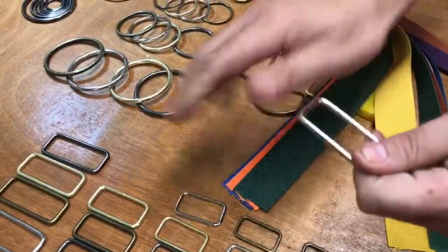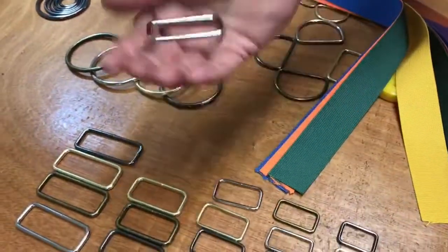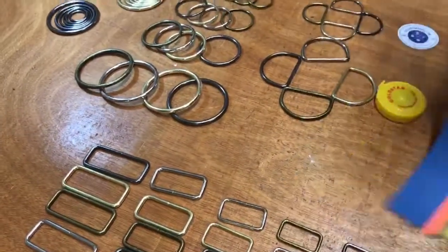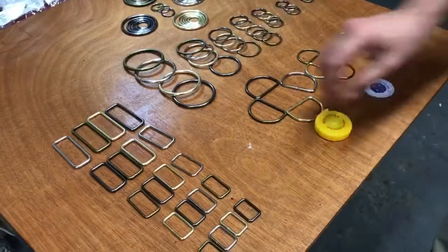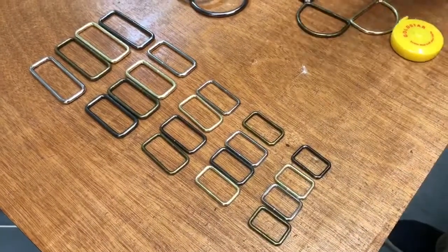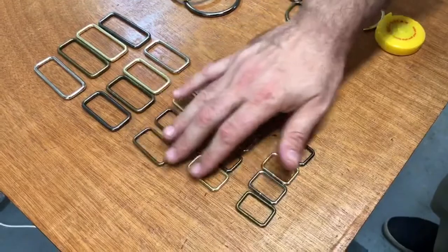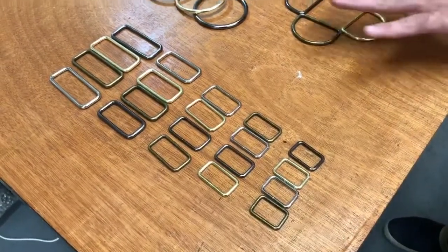They're all welded — you cannot open them. They're really heavy duty, made of zinc. The sizes shown are the inside size, not the outside size. It's the inside measurement where the webbing or belting will go. That's what you need to know for the square loop.